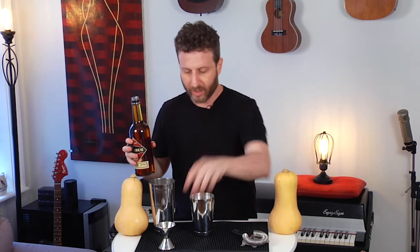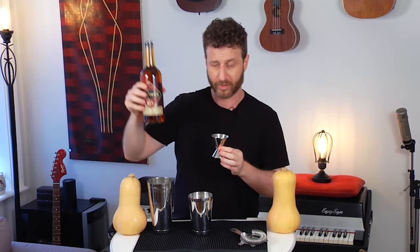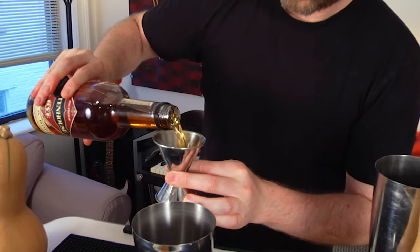The Blinker got popularized around 1948 in The Fine Art of Mixing Drinks. It's considered a relative of the Brown Derby cocktail, which is a rye, grapefruit, and honey cocktail — the major difference just being the sweetener. Honey and grapefruit together can be a little cloyingly sweet, whereas grenadine is a bit more tart and balanced. For this Blinker we have our half ounce grenadine, ounce of grapefruit, and all we need is two ounces of rye. I really like a bottled-in-bond rye — in this case 100 proof Rittenhouse.